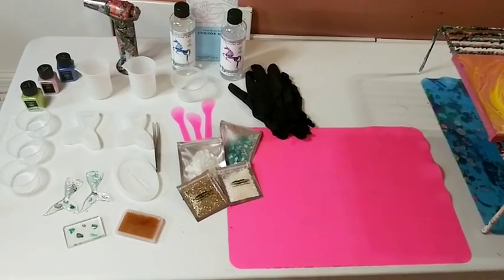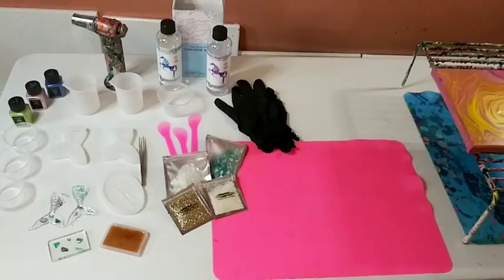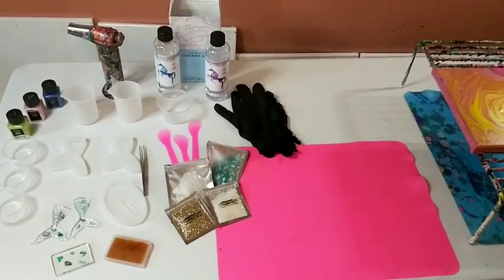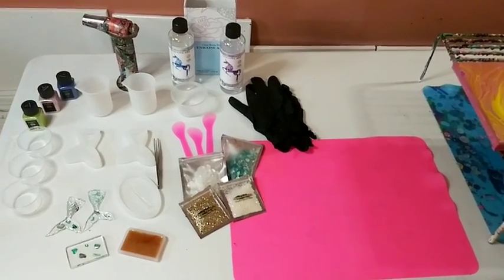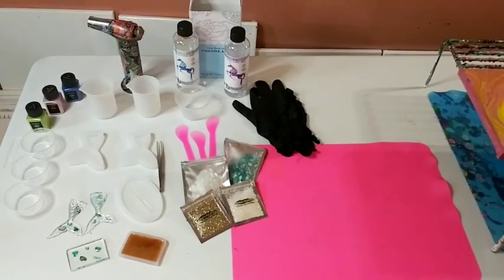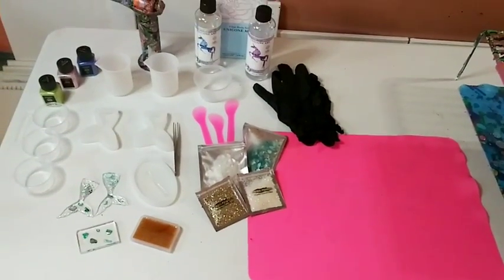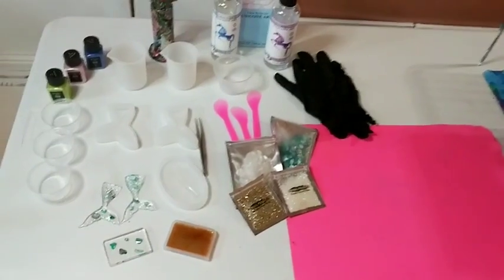Hey guys, it's Marisa, welcome back to my channel! This is the first time I won't be painting on this channel - well, not the first time I do vlogs - but I'm using a totally different medium. I'm actually creating something, so I'm excited and nervous. Anyway, we are going to make some mermaid molds!